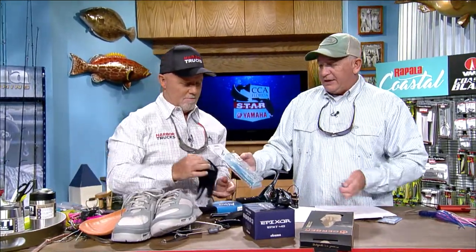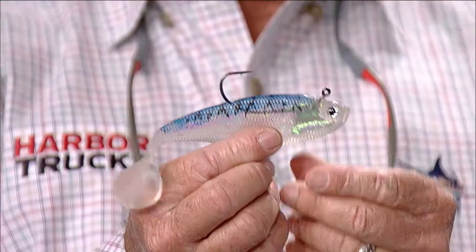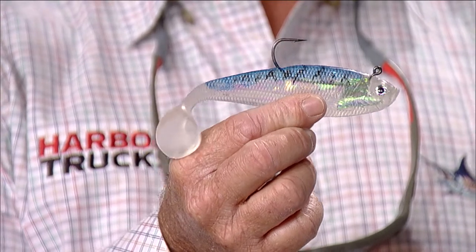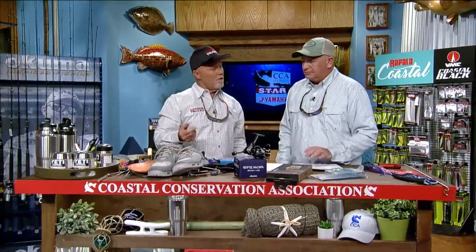These are from Academy — the Hurricane Live Wire Swim Shad. I like these because they've got a big paddle tail. I fish in a lot of dark, nasty water and I feel like a big paddle tail pounding through the water lets the fish feel it. It's got a big nickel hook on it. These are Hurricane Saltwater Tackle under the Academy brand, so you can go to Academy to pick these up.